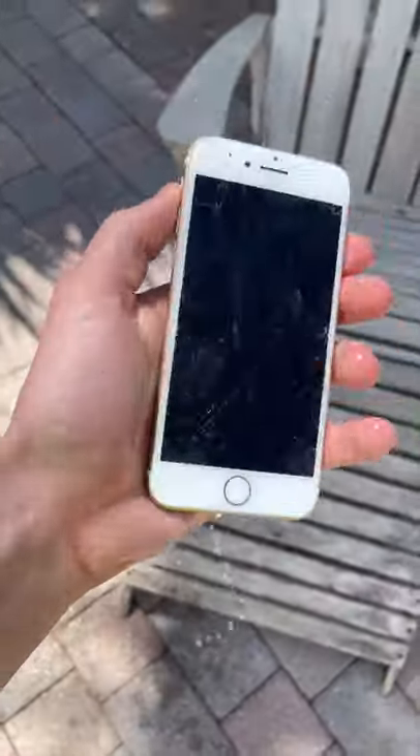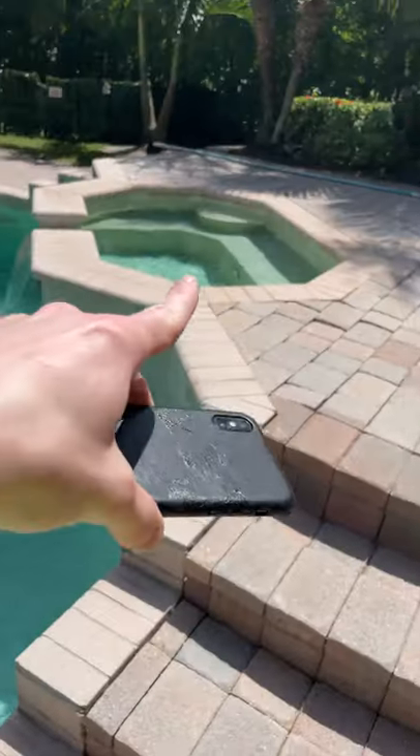I dropped my phone in the hot tub when I was just trying to go for a walk yesterday, and it sat there for a while. By the time I got it out, it was already completely destroyed. I have a new phone here, so I'm gonna try my absolute best to not ruin this phone even if I end up dropping it in the pool.